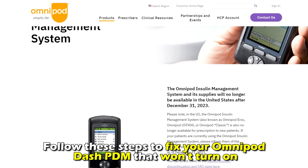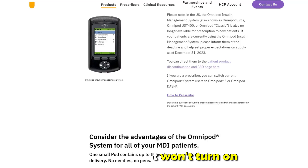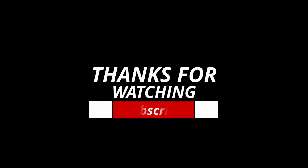And there you have it. Follow these steps to fix your Omnipod Dash PDM that won't turn on. Thanks for watching. Till next time.